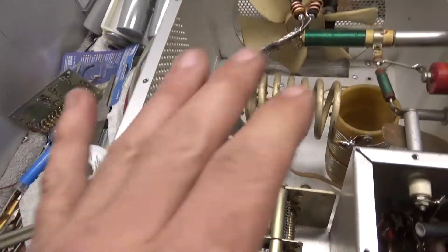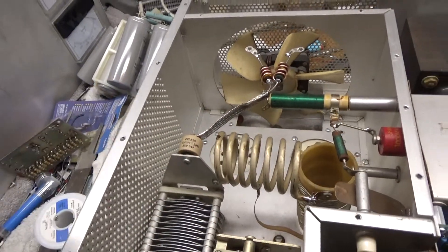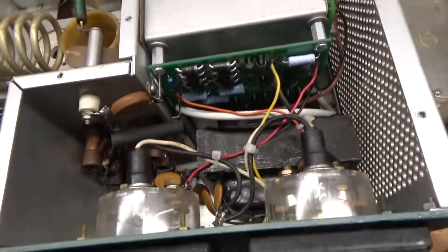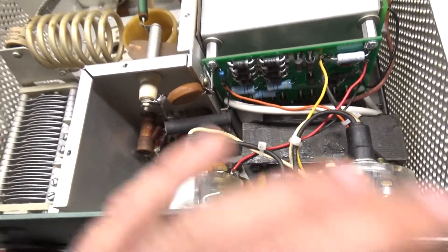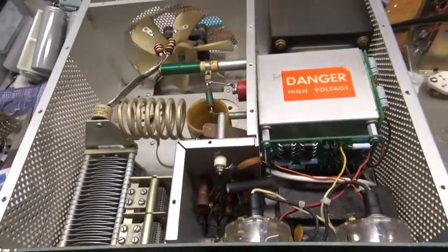Air variables are good. Cleaned the rotary switches, rewound parasitic suppressors, put a new strap in, new doorknob cap, put a good fan in. You can see everything nice and clean. There's the glitch resistor, new meter lamps. I had to repair a lot of wiring and everything. That's all good — I'll flip it over and show you the bottom.